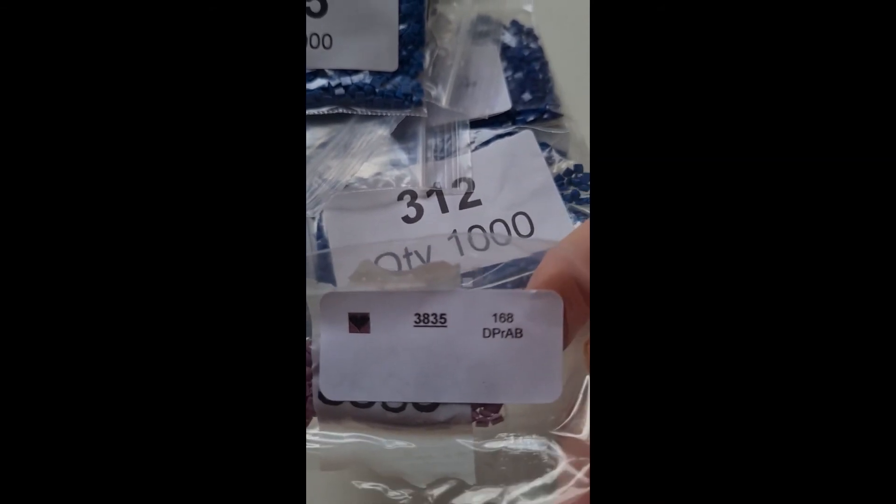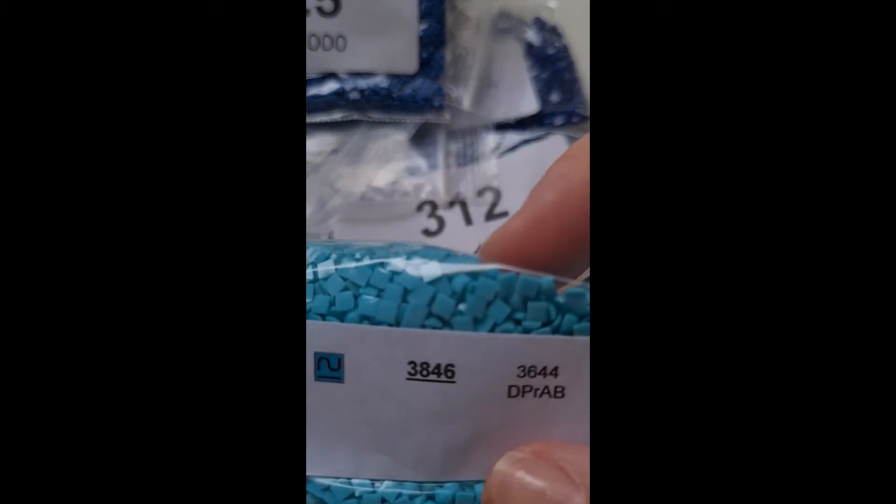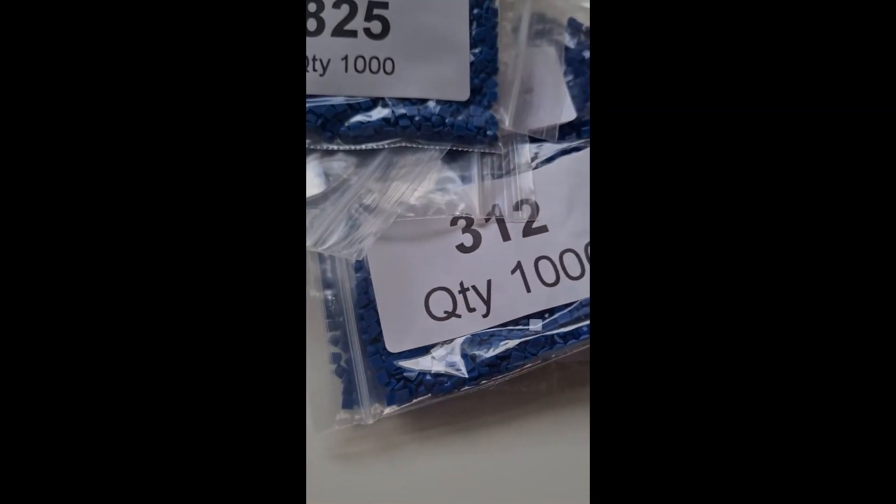Then 3835 and 3846. And now we have all our AB ones.